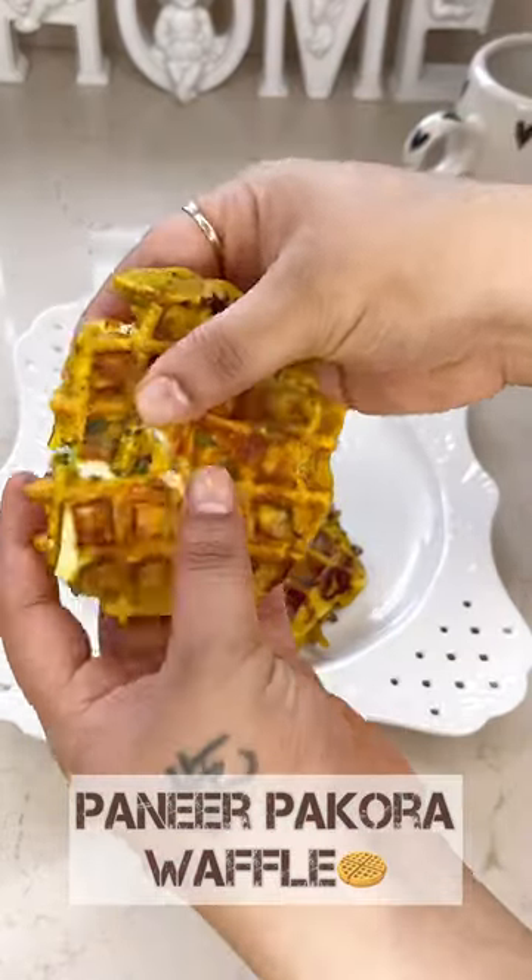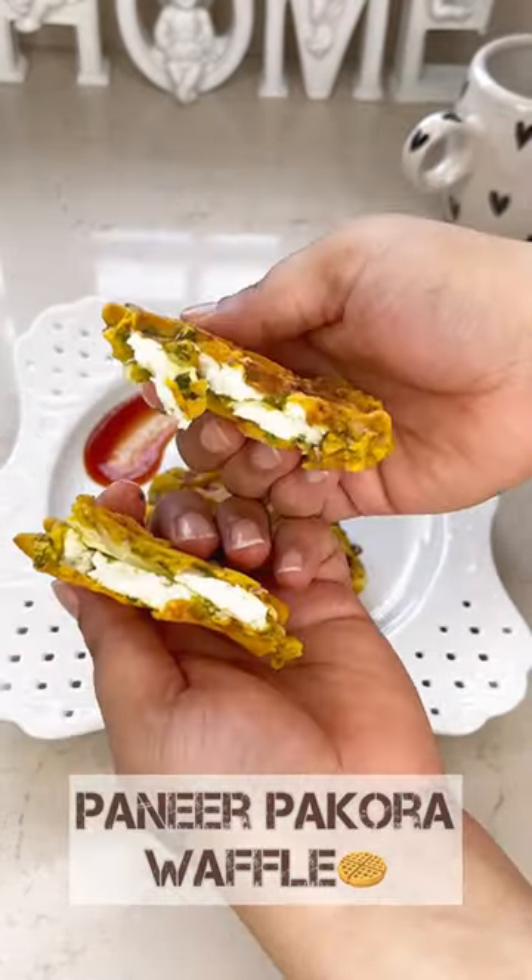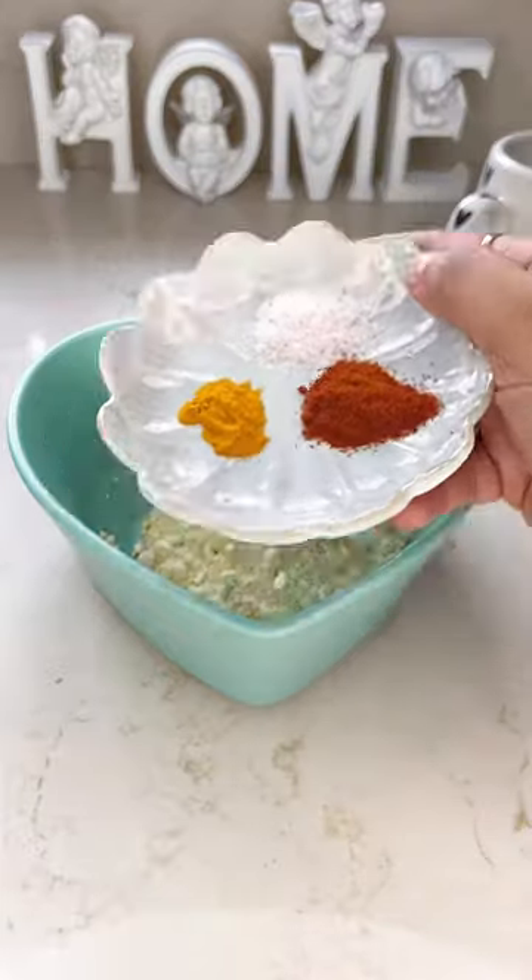Monsoon season is here and here's a recipe of healthy paneer ke pakode which you will totally relish.